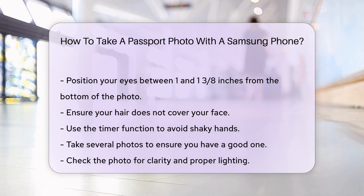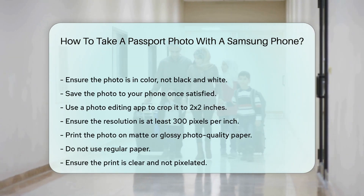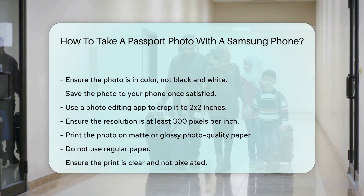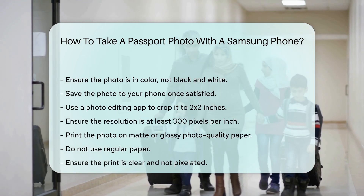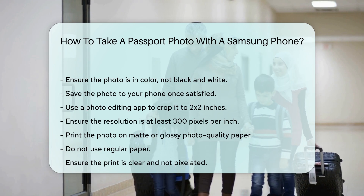The photo should be in color, not black and white. Once you're satisfied, save the photo to your phone. Use a photo editing app to crop it to 2x2 inches. Ensure the resolution is at least 300 pixels per inch, and print the photo on matte or glossy photo quality paper. Do not use regular paper. Ensure the print is clear and not pixelated.